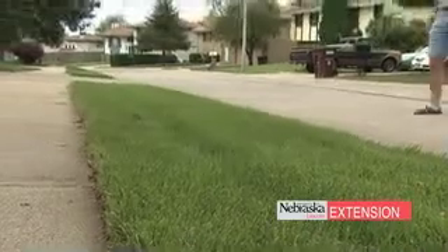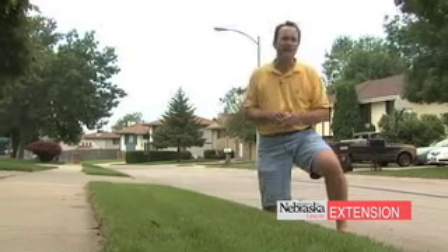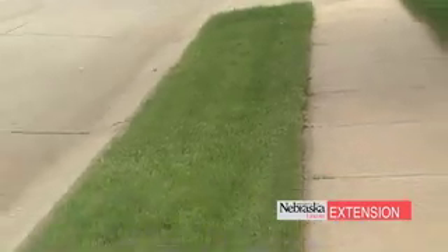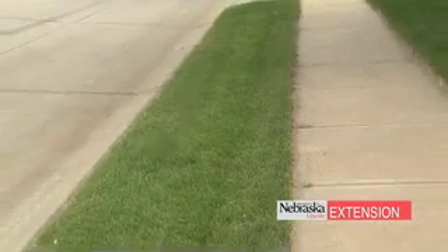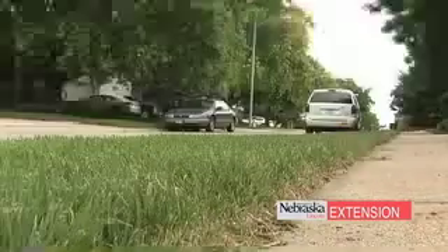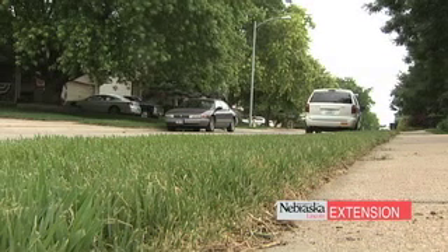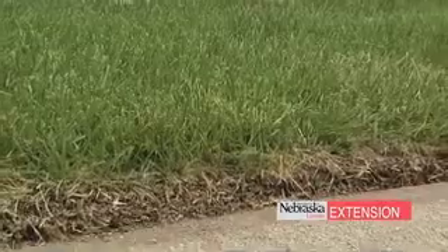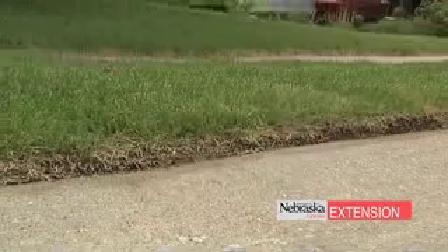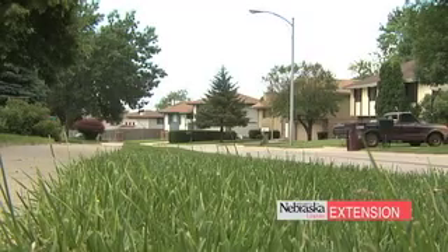Another warm season grass that's tough is zoysia grass. Like buffalo grass, its growing season is shorter than bluegrass. There's a lot of good side to it though. First of all, it really takes the heat. And if you've got a hell strip like this that you want grass in, it can really handle the heat radiated from the sidewalk and the street. It really doesn't need much water or fertilizer, so that's a big advantage as well. Also, if you're going to go with a warm season grass, it's greener than buffalo grass, which you might consider especially in a strip like this.